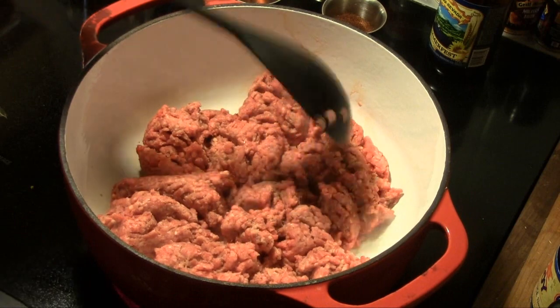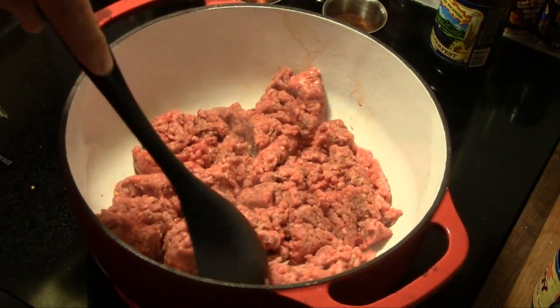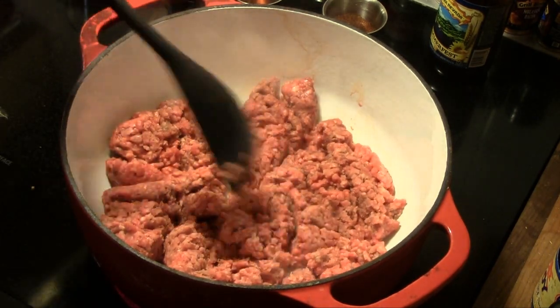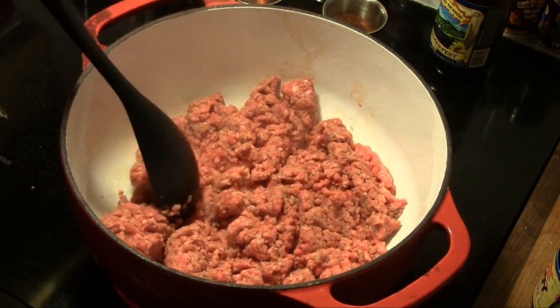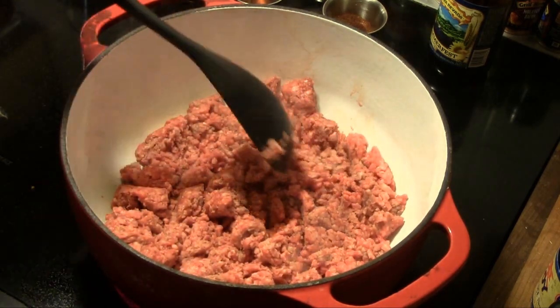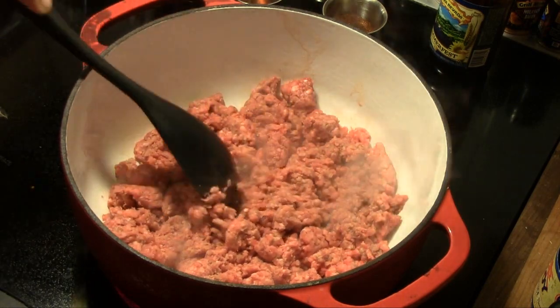We're going to get our chili started. I've got two pounds of ground chuck in here. I'm going to brown it and drain it, and then we'll be back to look at it. You can cut this recipe into whatever size you like, but when I make this, I make a lot of it because we use it around here on a lot of things.